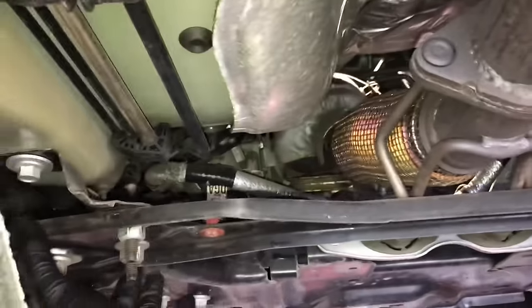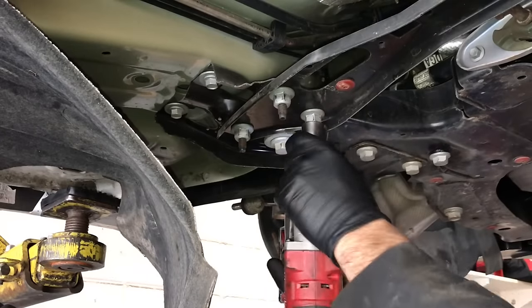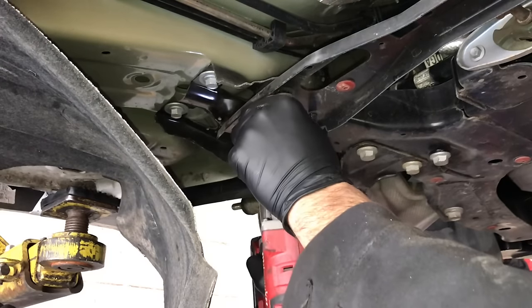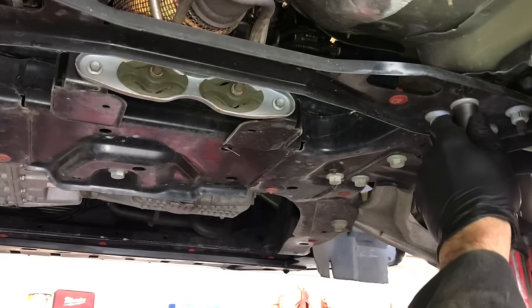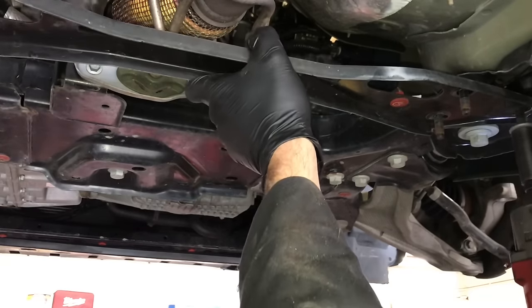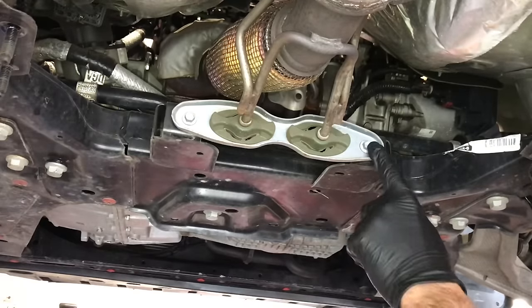Now go underneath and take the little crossover plate off, removing the three fasteners on the left and three on the right. One thing you'll notice is I'm using impact tools to remove just about every fastener. There are a lot of fasteners and many are pretty snug, so doing them all by hand would take forever — I recommend using impact tools. I will link up all the ones I'm using in this video in the description. When taking brackets off, I like to keep the bolts with it, so set that aside for now.